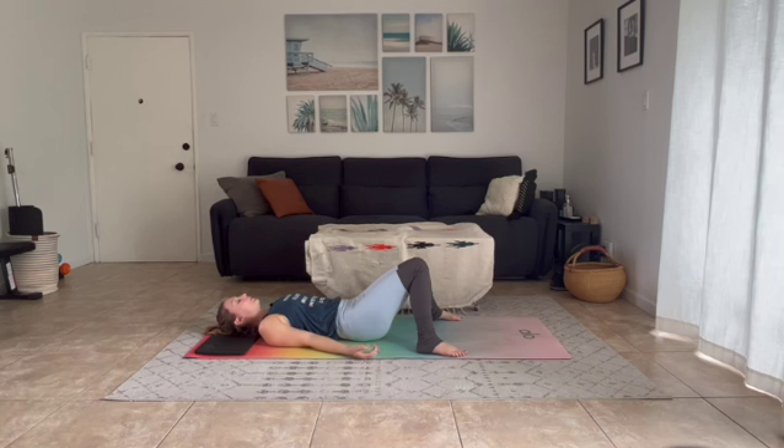Begin to fall into natural rhythms of your breath. If you would like to close your eyes, now is a great time to do so. Let your shoulders relax into your mat, your hips heavy, knees knock in, one supporting the other. Allow yourself this gentle space just to be and just to breathe.